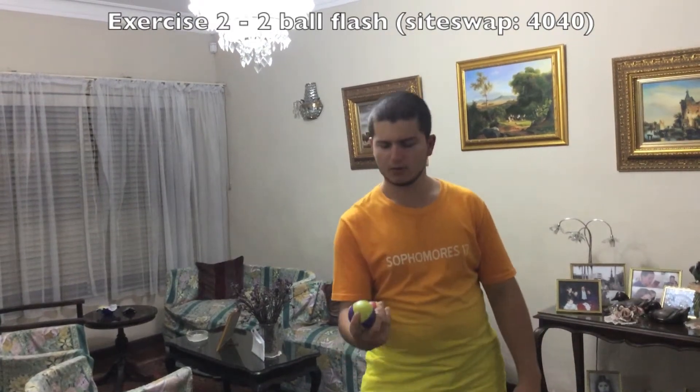Grab a second ball and then you're doing the same thing as with the first exercise, but instead of catching that ball, you catch it but you throw the other ball out immediately before.